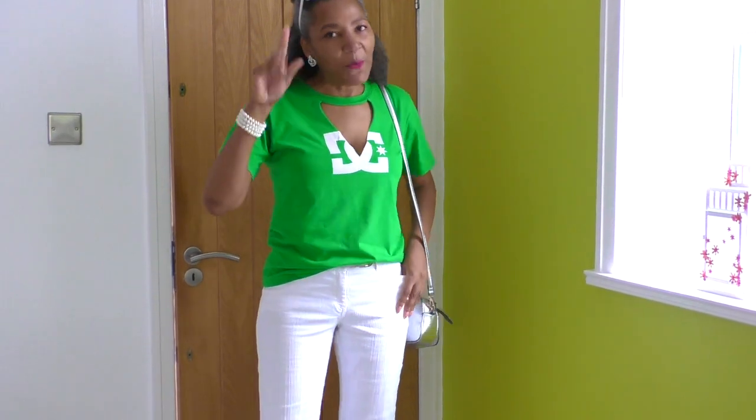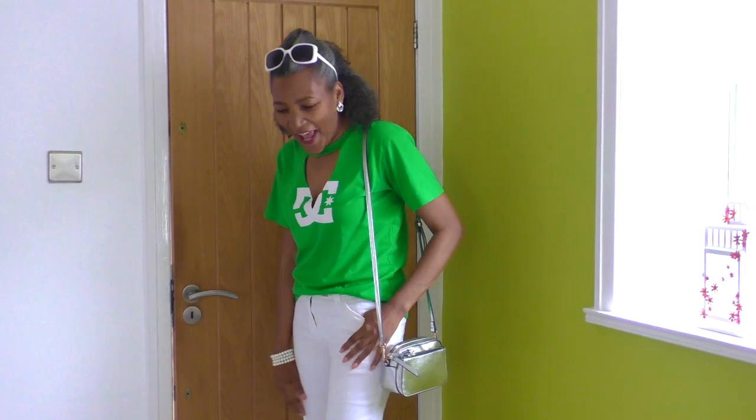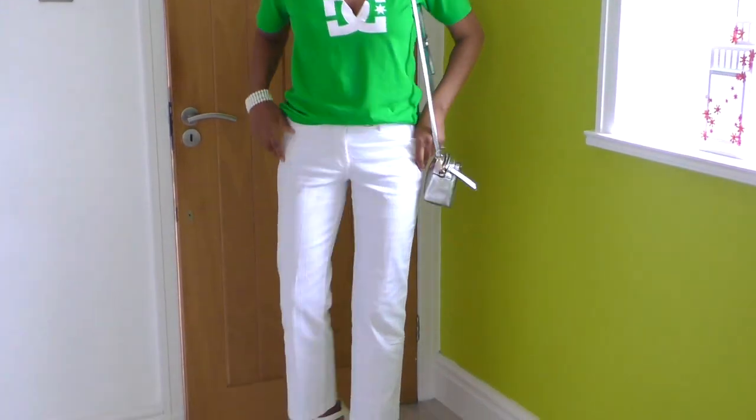I'm lucky because my hubby is behind the camera so I don't have to do the bottom part myself. Hopefully he's done a good job. So there you go — that's what my outfit looks like today.